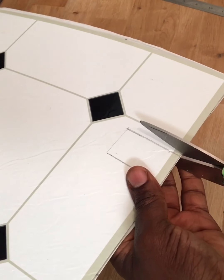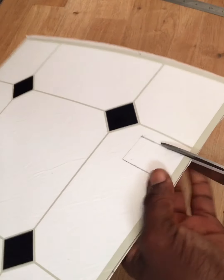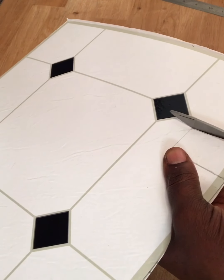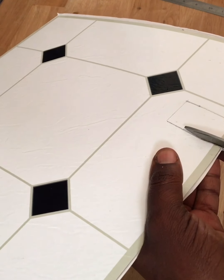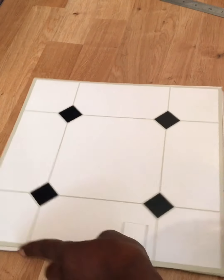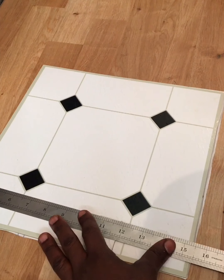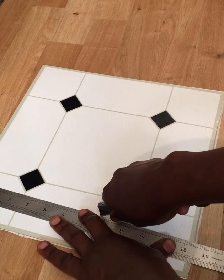I took my measure and measured out the section where I need to cut out — basically around the radiator. Then I just used my scissors and carefully cut it out. Please be very careful with the scissors because you don't want to cut yourself during this time when you'd have to make your way to the hospital. I also used a small blade to cut from the inside where the scissors couldn't reach.